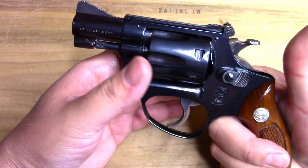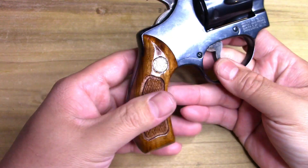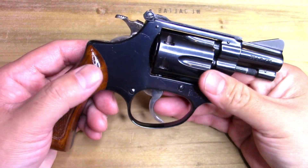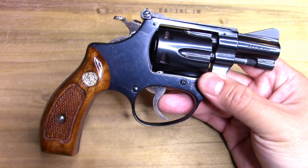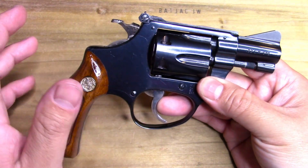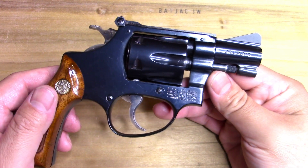The fun part about 22 LR with these is you can shoot shorts, longs, and there are even ones powered just by the primer — those are neat. You can shoot those out of this; in fact I did get a chance to pop a couple of those off and it was really neat, I just couldn't believe it.